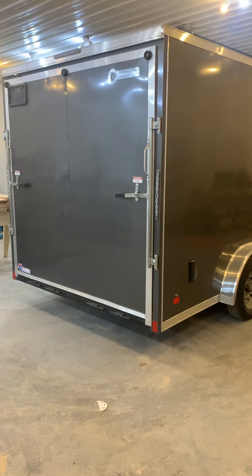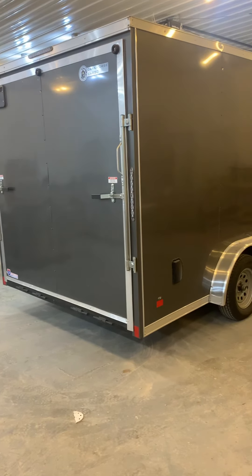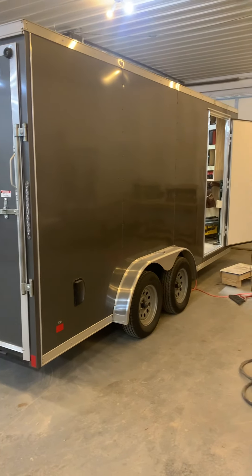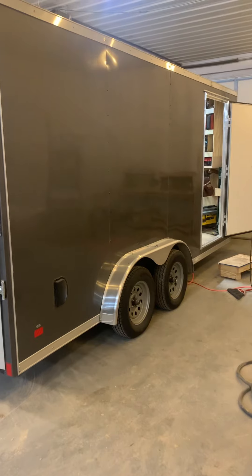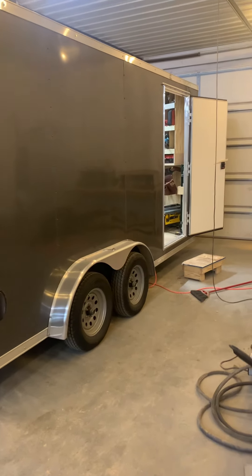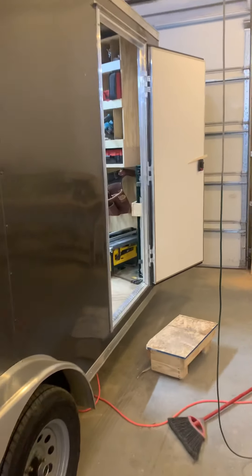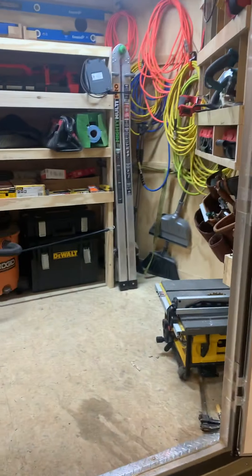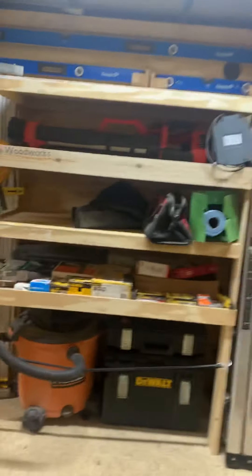Just a little overview of my job trailer. I do mostly trim work in the winter, and then in the summertime I'll do decks and patios and stuff like that. This is a 7.5 by 16 Dark Horse enclosed trailer. It's got the 7-foot ceilings in it.